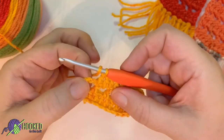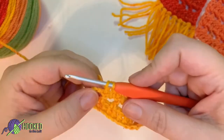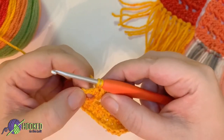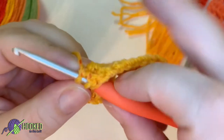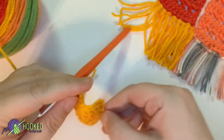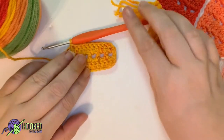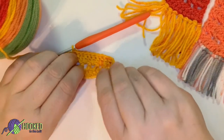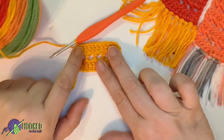Now remember you did chain three, so there is a chain for the chain space plus the two chains for the beginning of the row. Go ahead and double crochet into the space and then double crochet into the second chain — chain one and chain two. I chain a little tightly so that's why you get a little bit of a curl here, but this does work itself out. When I get the tassels in, that part works itself out.